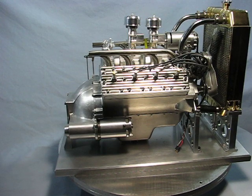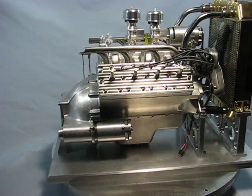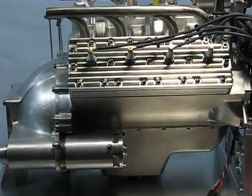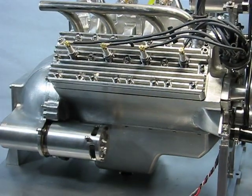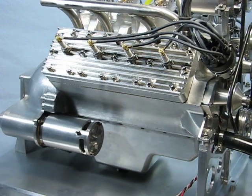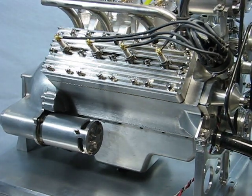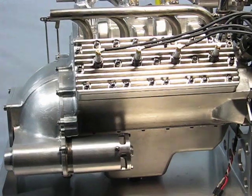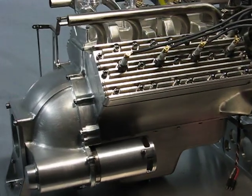The block is made from 6061 aluminum and has pressed-in cast iron sleeves to form the water jackets. The heads are machined from 6061 aluminum and are made in two pieces to form the internal water jackets to cool the heads.